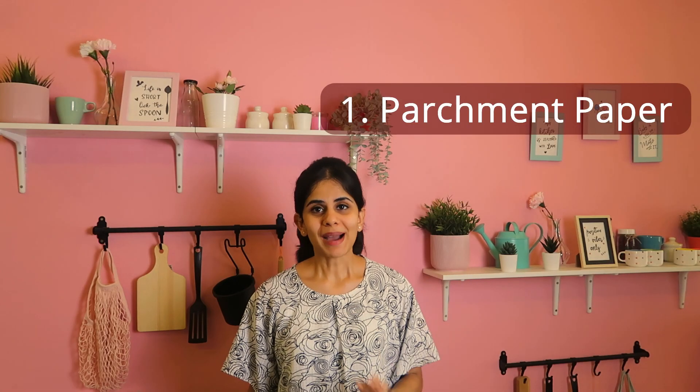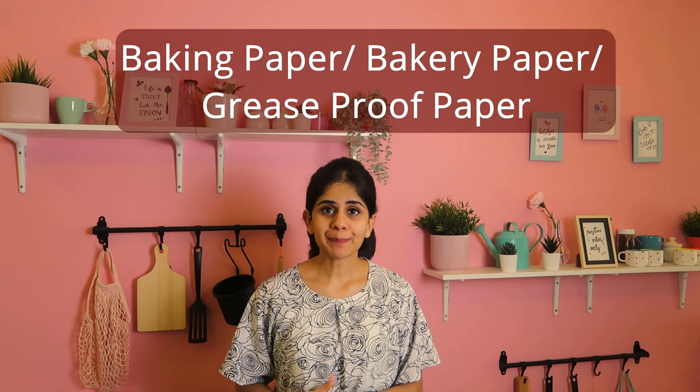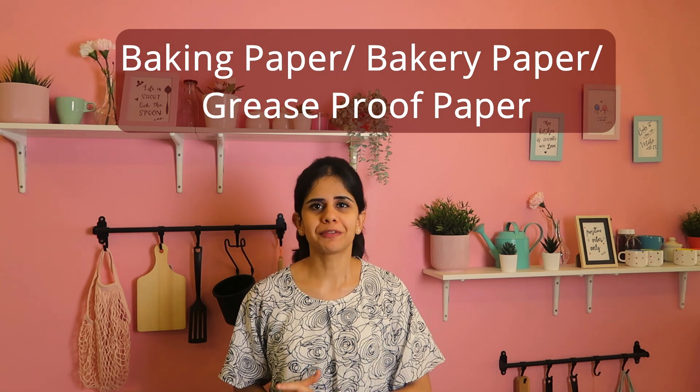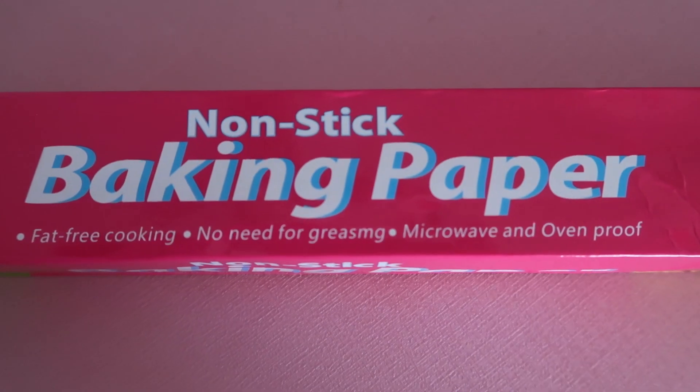Today we are discussing parchment paper vs. wax paper vs. butter paper. If you get confused about these three, the main difference is the coating. Now let's look at each one. The first is parchment paper — also known as baking paper or greaseproof paper. This paper is recommended for baking because it is non-stick; it is made of silicone material coated onto the paper.